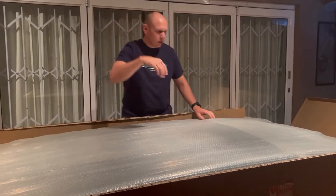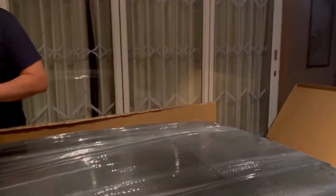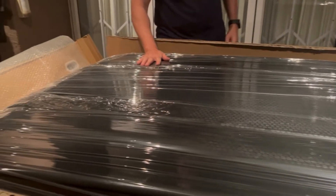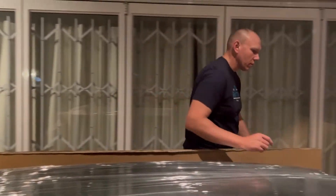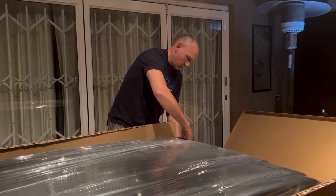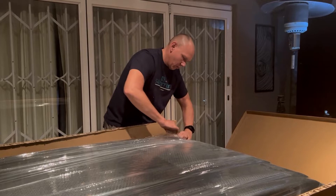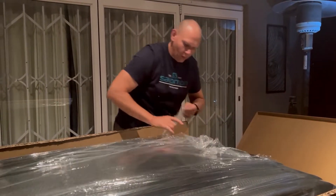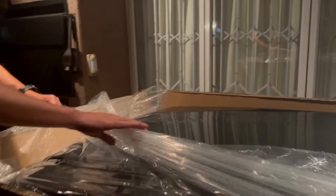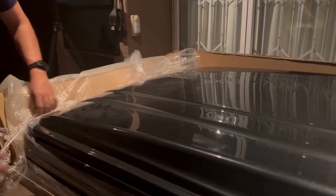All right, we'll come a bit closer and have a look inside here. It is a hard shell rooftop tent. As you can see, this is a premium hard shell — let's have a look closely, very little movement.